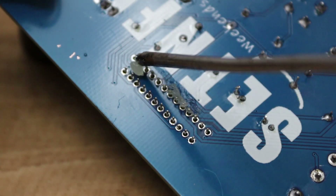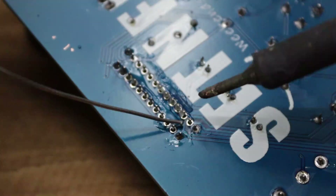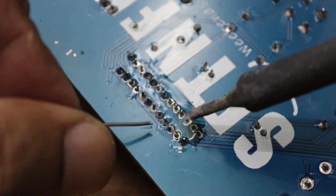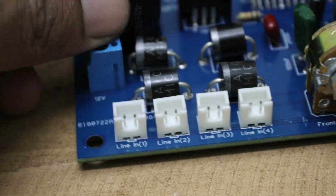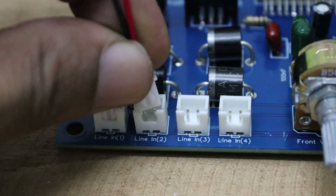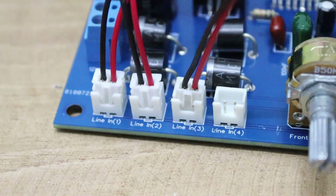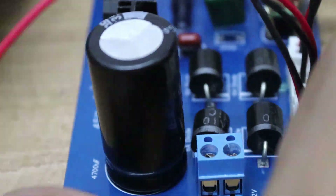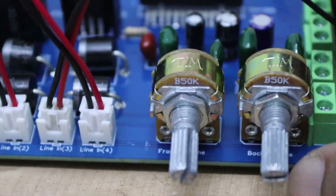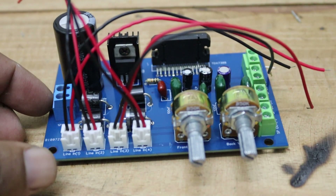Before we wrap up, don't forget to attach a heat sink to the TDA7388 IC — this is essential for keeping the IC cool during operation. With this setup you can get four individual outputs, each providing 45 watts of power. To ensure everything runs smoothly, be sure to use a power supply of at least 2 amperes at 12 volts. Now it's the moment we've all been waiting for.